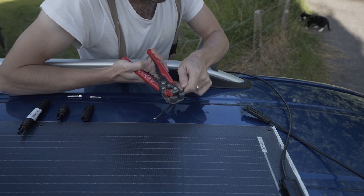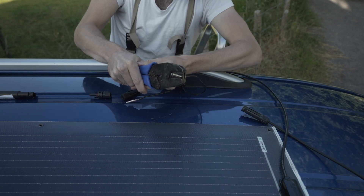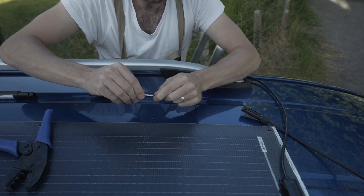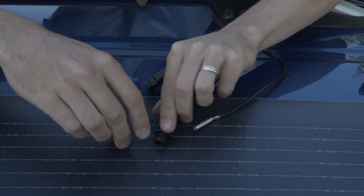Go ahead and strip your wires back, then use a crimping tool to crimp them onto the relevant wire. The MC4 connector can then be disassembled, placed onto the wire, and reassembled as shown.